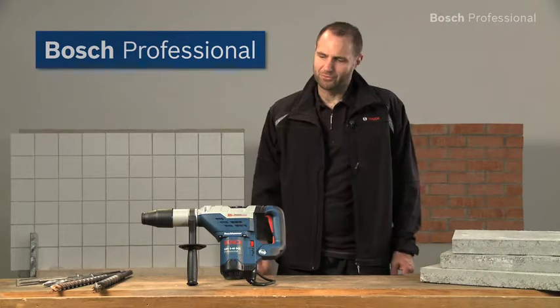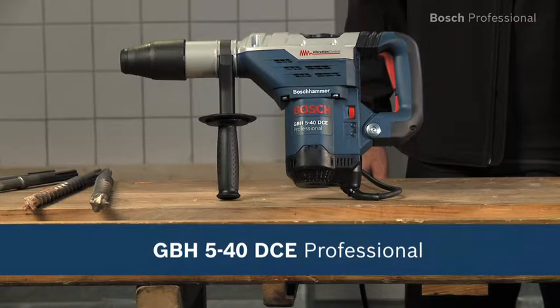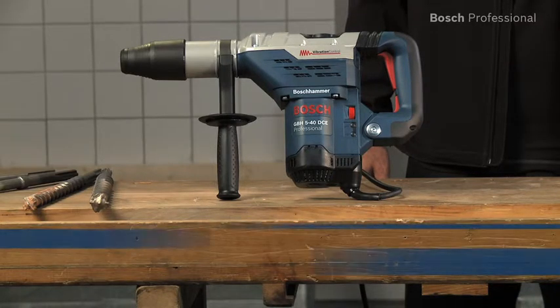Experience for yourself the fast all-rounder with vibration control, the GBH540DCE Professional from Bosch.